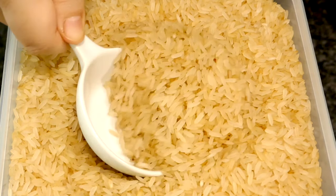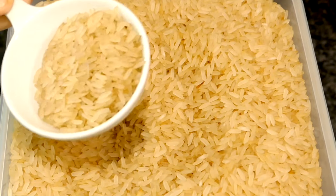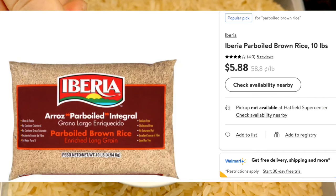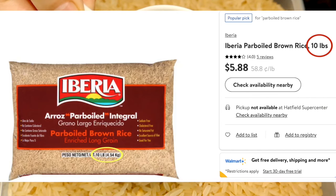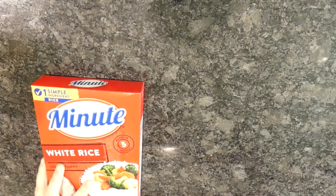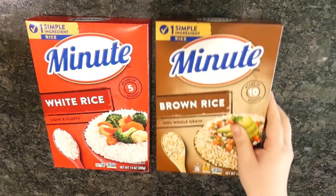They're pre-boiled and pre-dried, and a lot cheaper than regular rice. I bought a huge bag a while ago because I could not resist a good sale, and have since tried everything possible to use them up. For comparison, I also got some instant rice, which are also pre-cooked and dried as well.